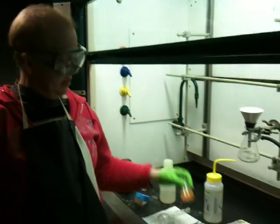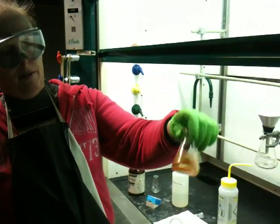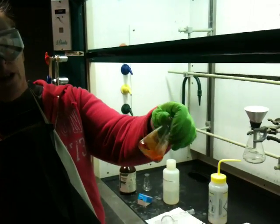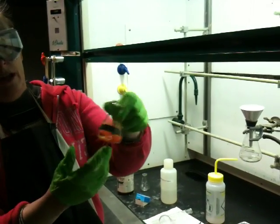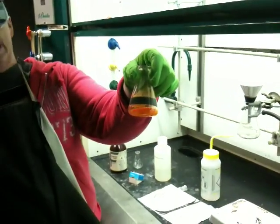I just did the reaction and what you see here is the sample in an Erlenmeyer. You can see some solid and a reddish color. The reddish color is excess bromine.